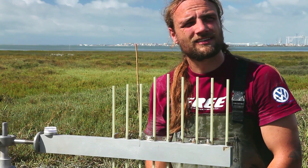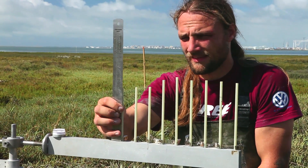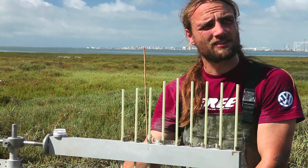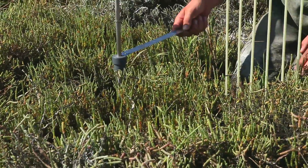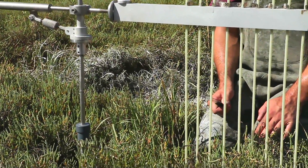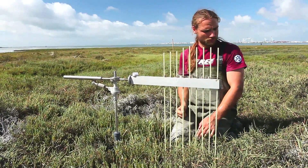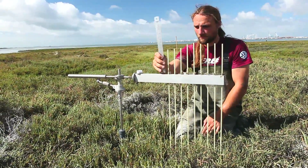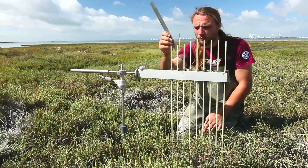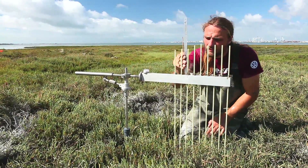What is being demonstrated here is the very careful recording of the surface elevation — the first time point of a series of measurements that will be done over the next few years. What you can see here is the reading of the height of each pin above the completely horizontal SET bar.